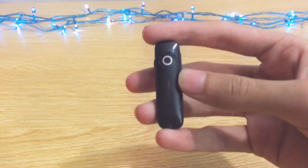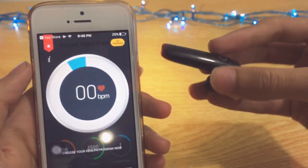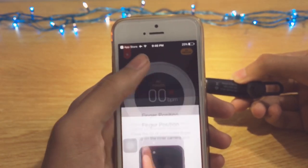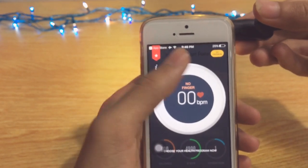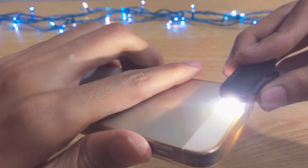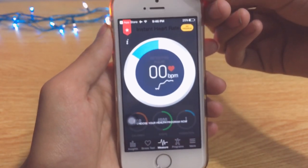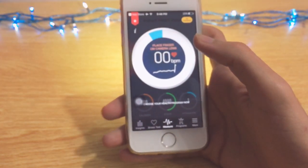This time I'm going to try it on a Bluetooth device instead of my finger, to check whether it gives any results. If it doesn't, that proves this app is 100% original. As you can see, there's nothing detected. Now I'll put my finger on and it starts measuring — this app is 100% working and legit.